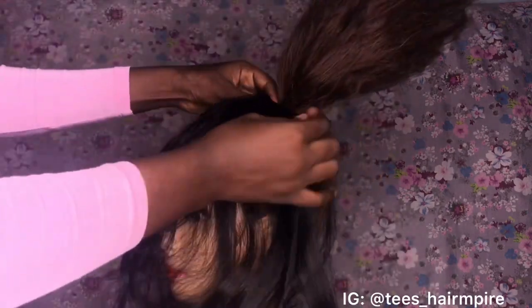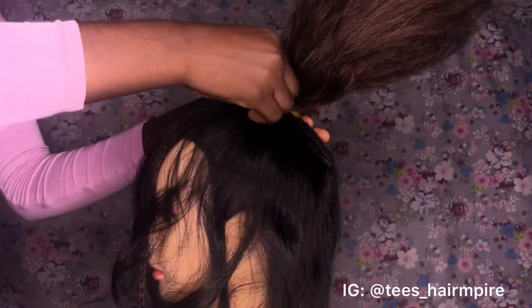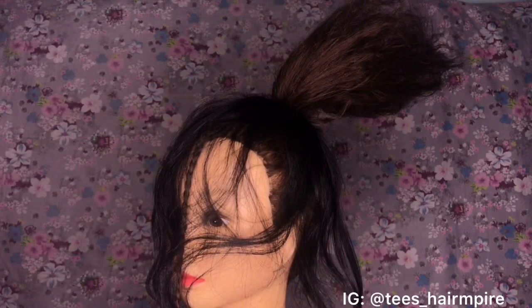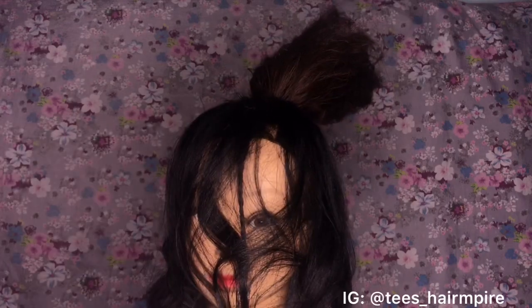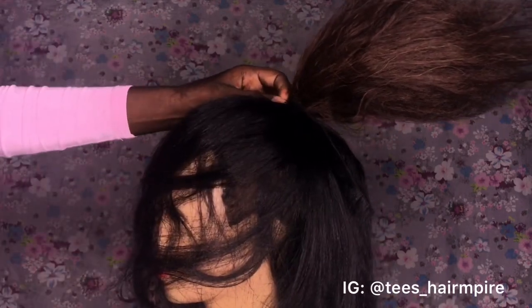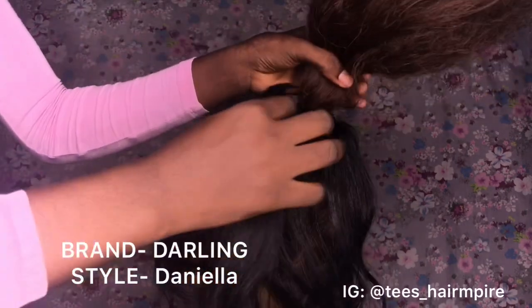I'm going to be using another weft of the hair, still going in a circular motion, because I want it to be very full for my hairstyle. This weft is not a new one — I already used it for some hair styling shoots, so I couldn't show you the pack. Just check for Darling products and look for Daniela — that's the name. I'm still going in a circular motion, working my way around the base of the ponytail.